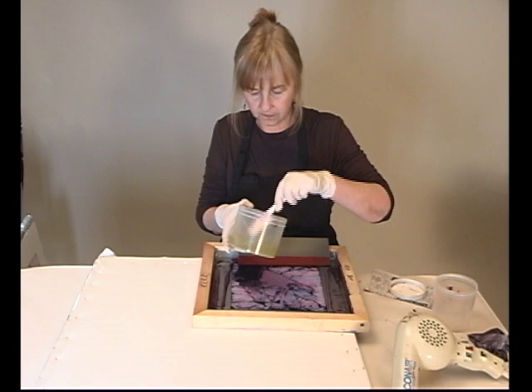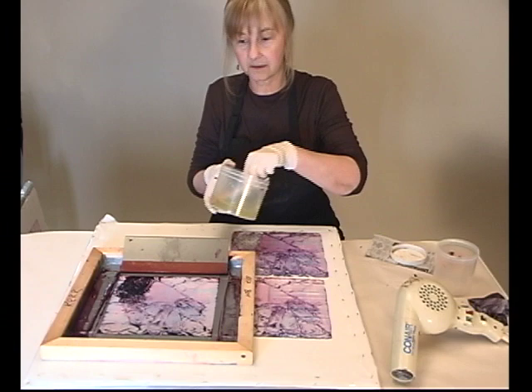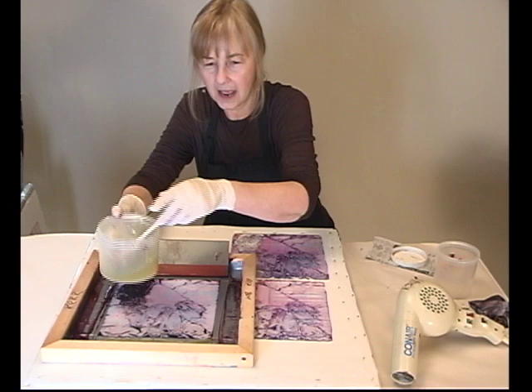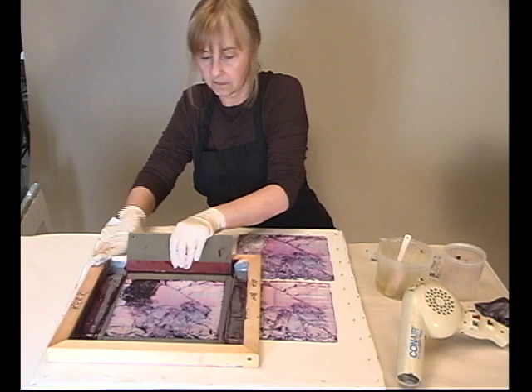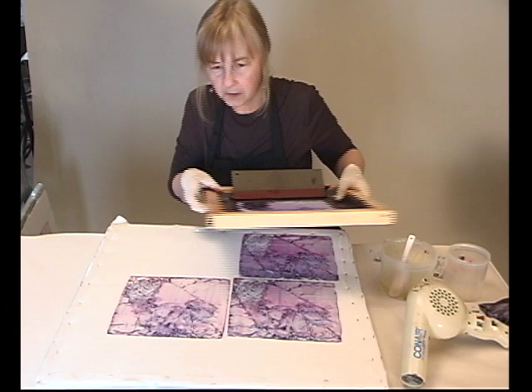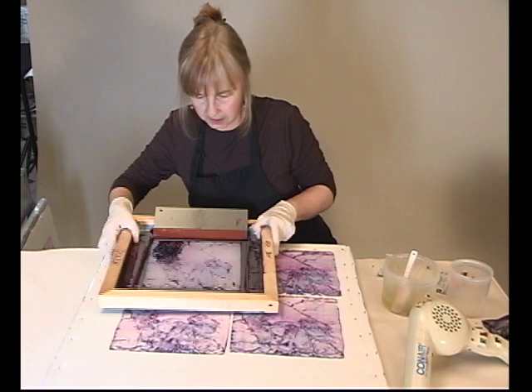I'll add a little more alginate. Oh yeah, this is gorgeous! Now I could be changing the colors of the release paste as we print, but I want you to see exactly what happens when all the dye releases from the screen, and I don't want to confuse you with colors — especially exciting colors. You can see there's not a whole lot of dye left in the glove area, but there is in the cuff, so let's print one more time and see what happens in the cuff area.